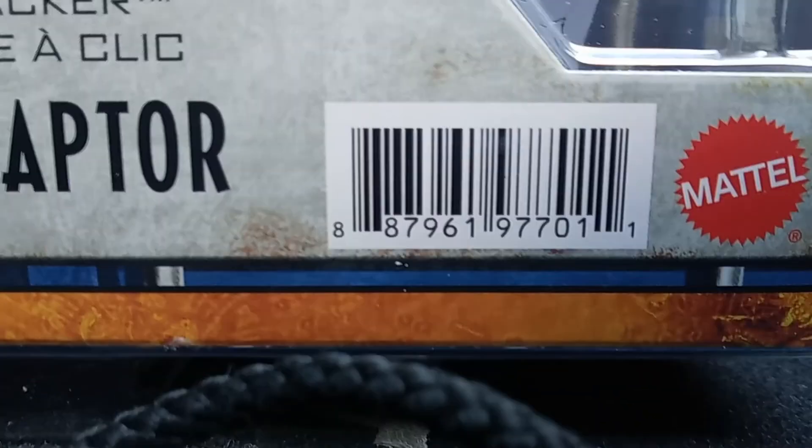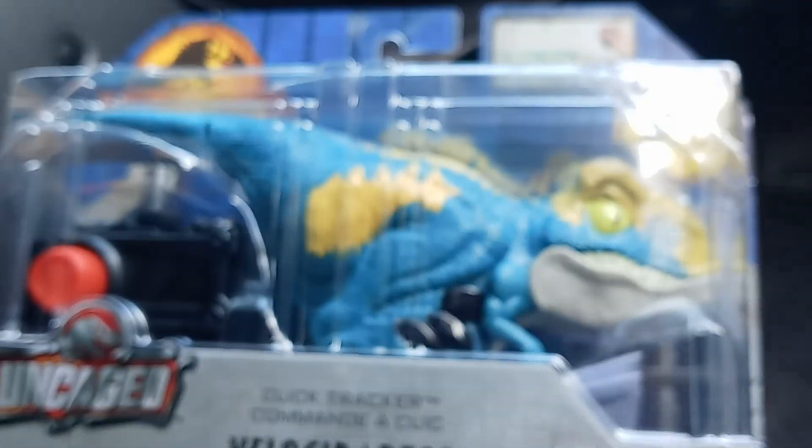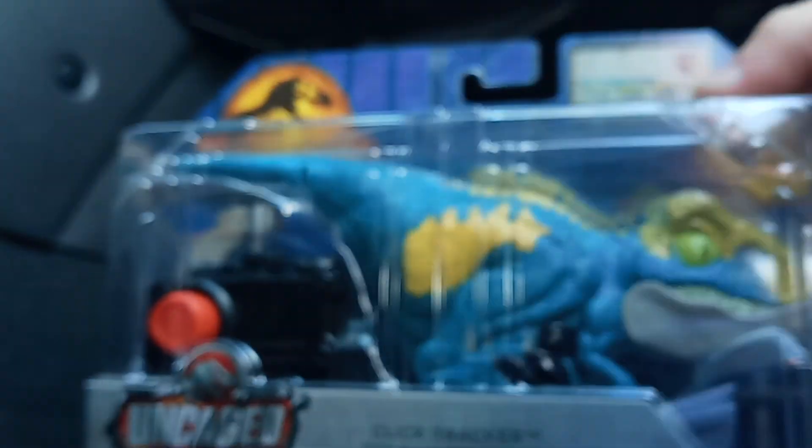There's the barcode for those who are wanting it. Now, this one's the blue and green Velociraptor. Let's get her open. You've got four different remotes.